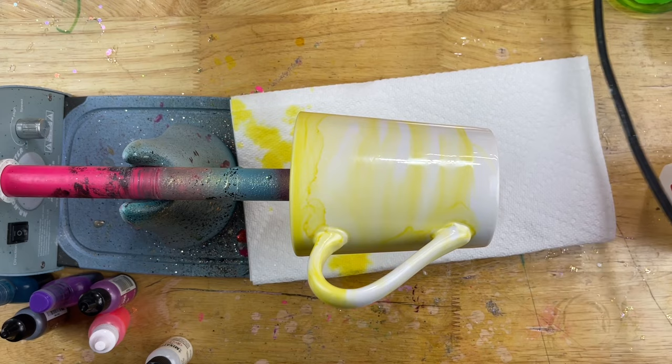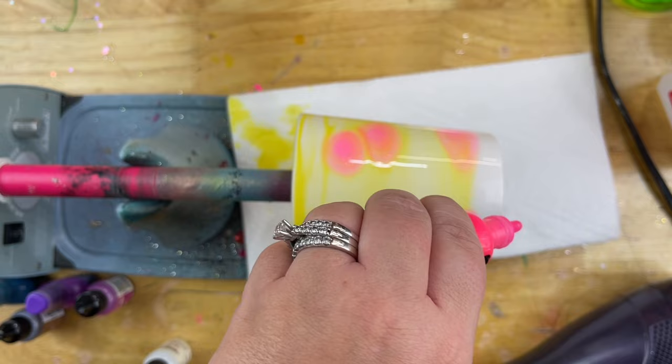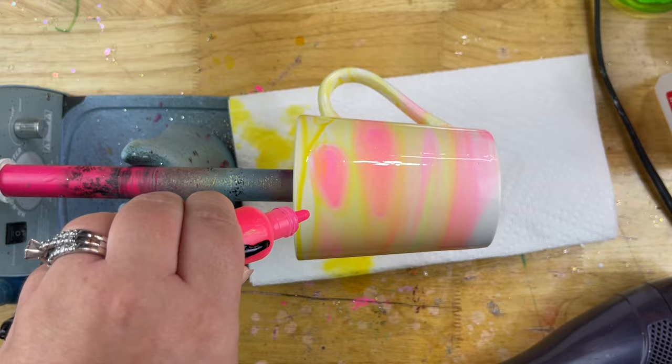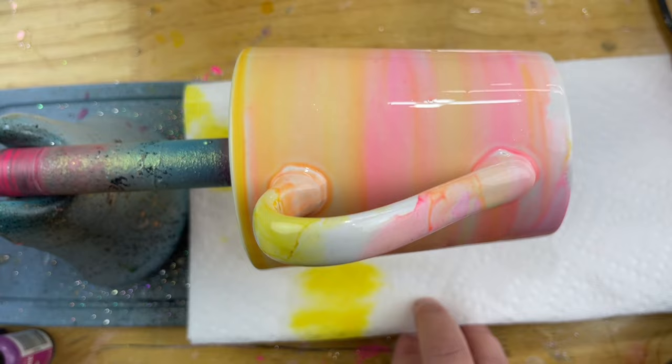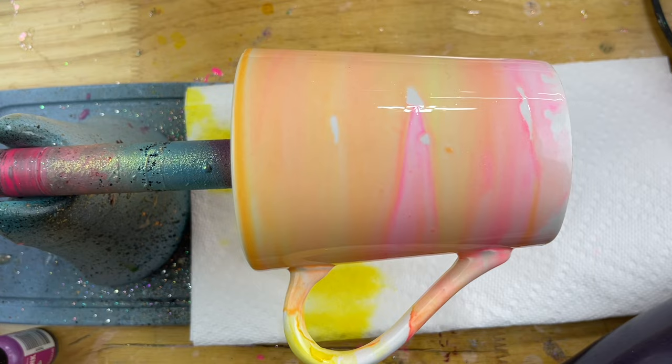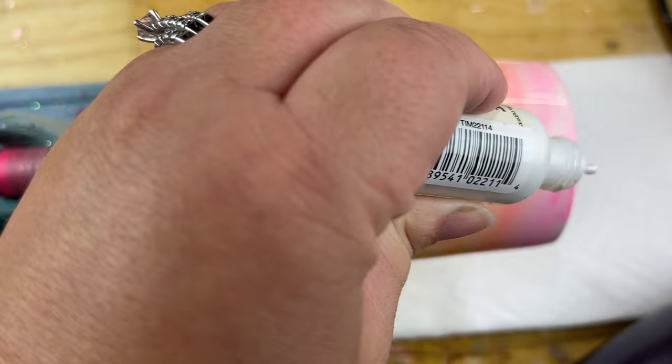Then I decided to add some hot pink, which I really liked at first. I gave a little bit more rubbing alcohol onto the mug and dripped down my pink. I was really liking this combination — yellow and pink together is very vibrant and very fun. But not everything goes as planned, so I'm going to show you exactly where I messed up. I grabbed some pearl — a Tim Holtz pearl color — and the mug was not wet enough for it. Once you drop down these pearls or alloys, they tend to coagulate rather than disperse evenly like the inks do.